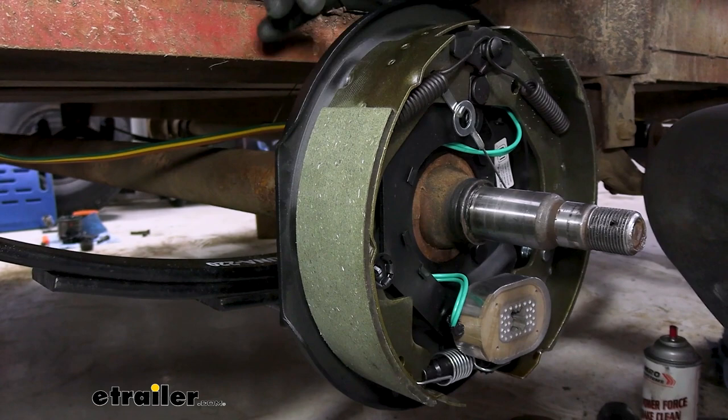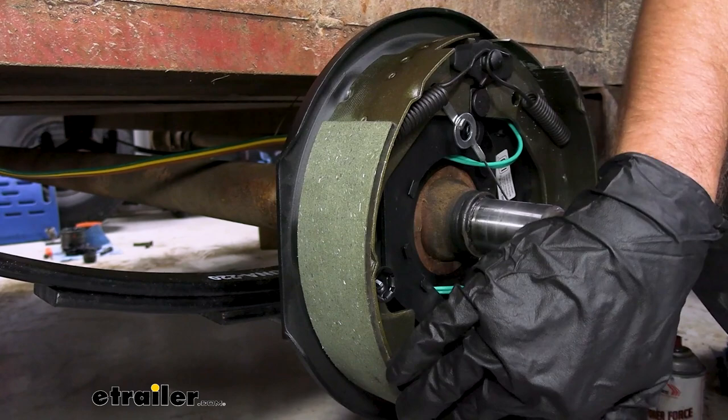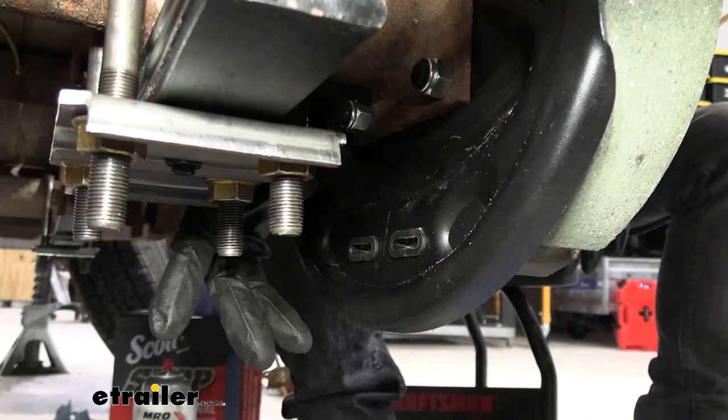The brake pad is made up of a composite material that is chemically bonded to the brake shoe itself, and that's important because back in the day a lot of electric trailer brakes were riveted into place. As your brake pad wears down, that rivet is going to start to show and make deep gouges inside of the drum — then you're going to have to replace your drum on top of replacing your electric trailer brakes.